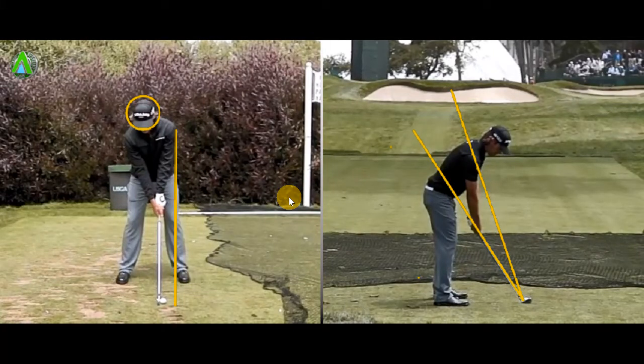Hi, Mark Allen here from Goldflats in Sheffield. I just wanted to share with you my thoughts on consistent iron shots and three main keys that I think you could follow and hopefully reap the rewards.